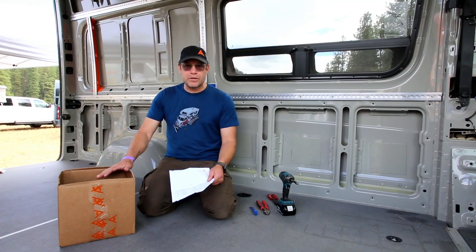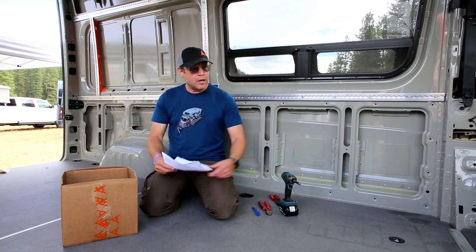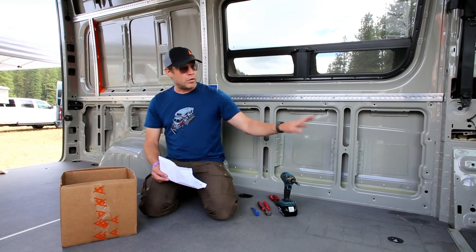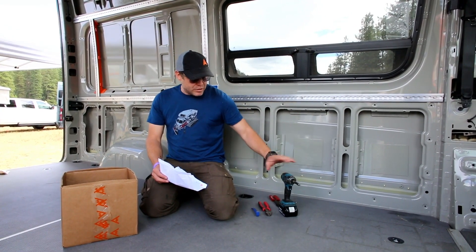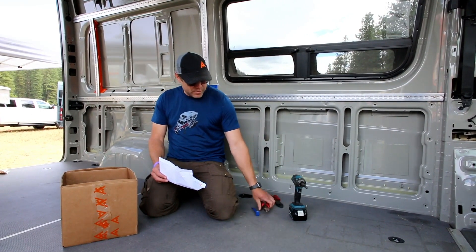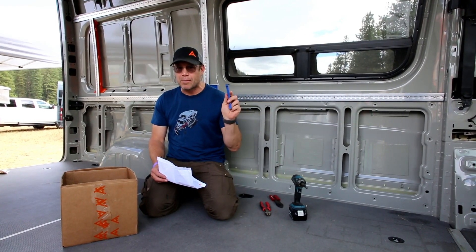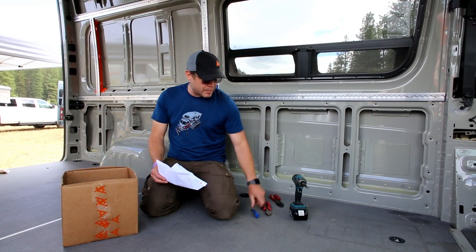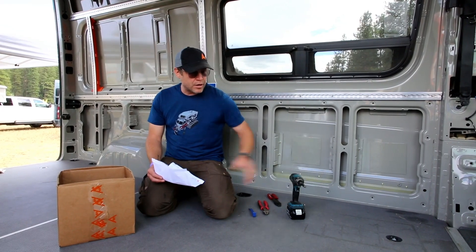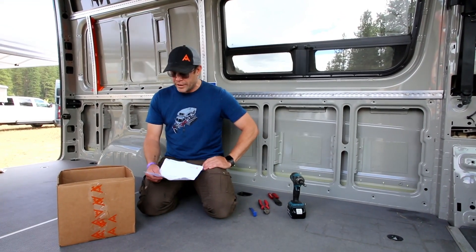This is the electrical harness that's going to come with your kit, and we're going to go through all the bits and pieces of it. We'll show you how to install the whole system and the tools you'll need. You really just need a crimper, a little pry bar, and a little star torx to take the OEM track off the floor.